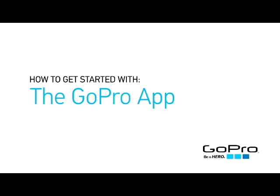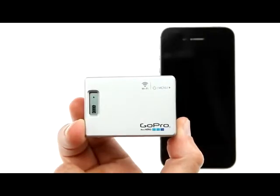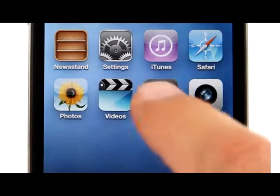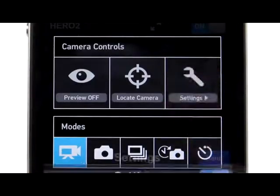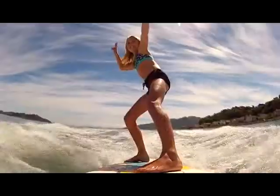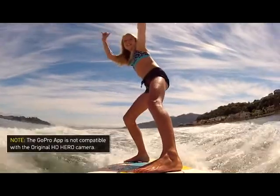Use your smartphone or tablet as a live video remote control with the GoPro app. With a Wi-Fi backpack attached to your GoPro camera, the GoPro app allows you to control your camera by providing instant access to camera settings and controls, and allows you to preview both photos and videos, so you can frame the exact shot you want.